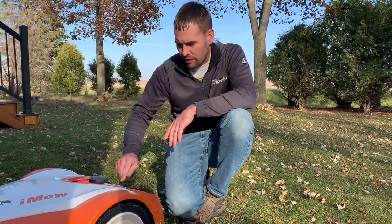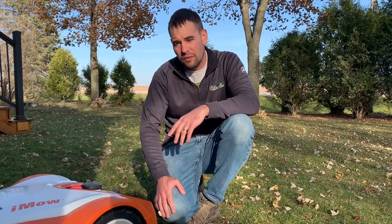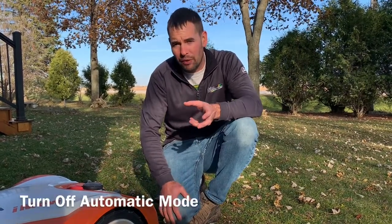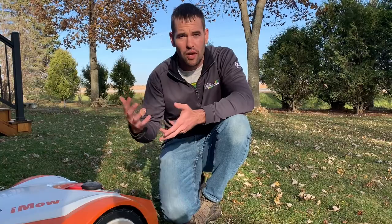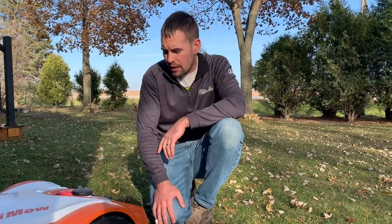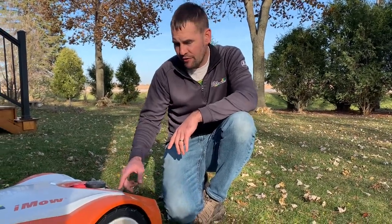The first thing you want to do with your iMow is turn off the automatic mode, because otherwise it's going to think it can go out and cut, and you don't want that activating at any point during storage and drawing the battery down.